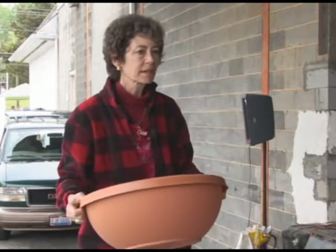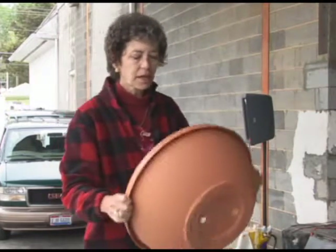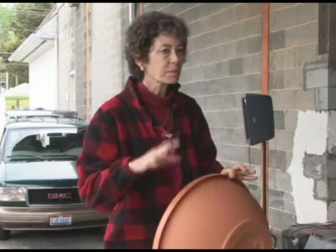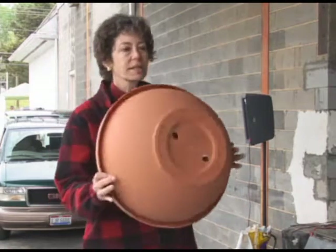Some purists like the clay pots a lot better. In fact, I'm almost surprised that Bob stood up here with this plastic pot. When people work with herbs, they say that the clay pot is the very best because of the heat retention properties. Personally, I don't want to lug it around, so I like this kind of a thing.